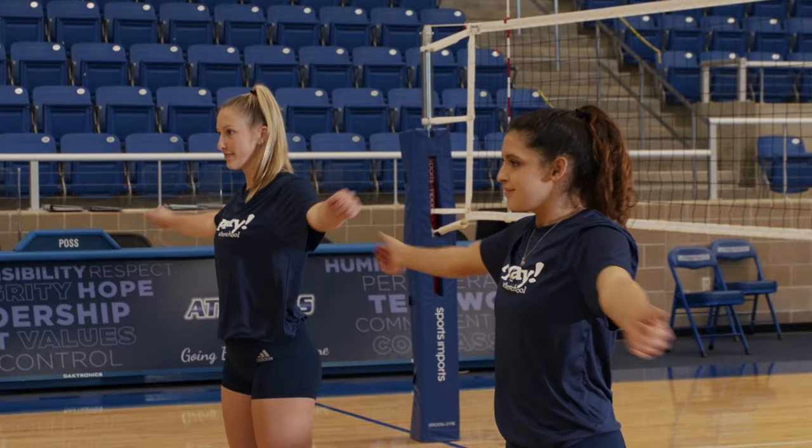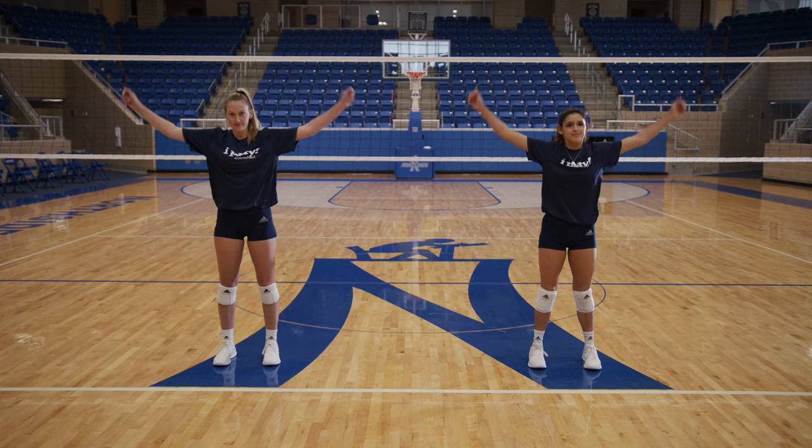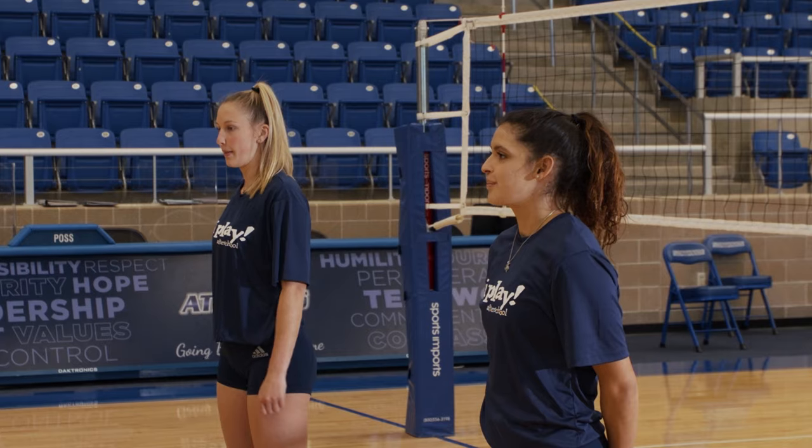And backwards. One, two, three, four, five, six, seven, eight, nine, ten.